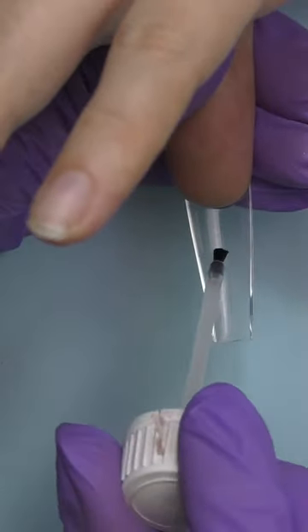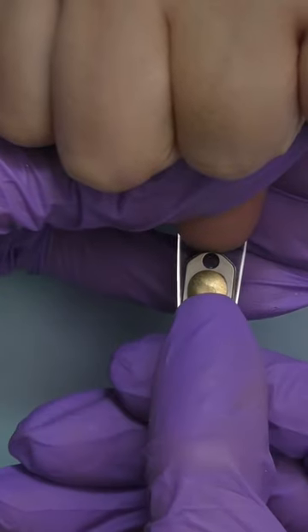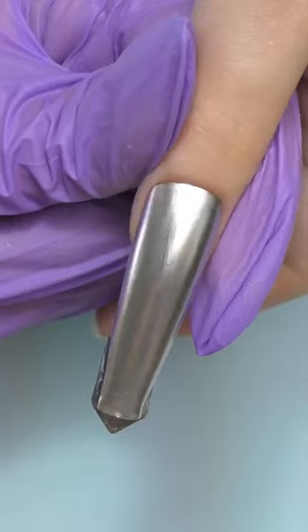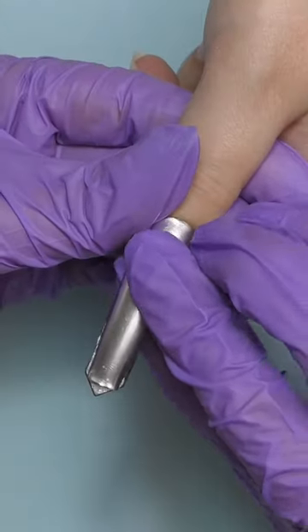Today we're going to do extensions with a sliding pocket knife. To secure it, I will need some primer and some gel. I applied some chrome gel polish on top, so it will look like steel and match with the blade.